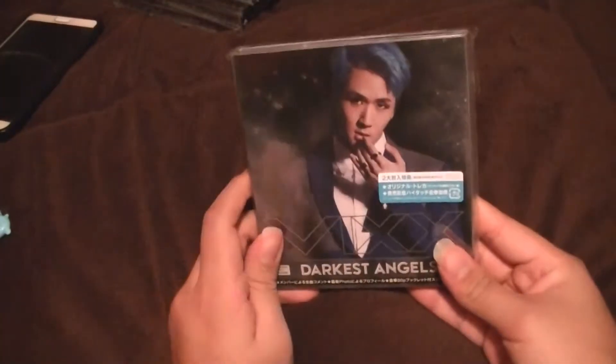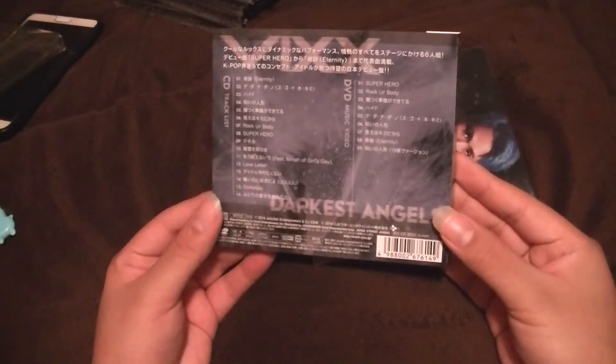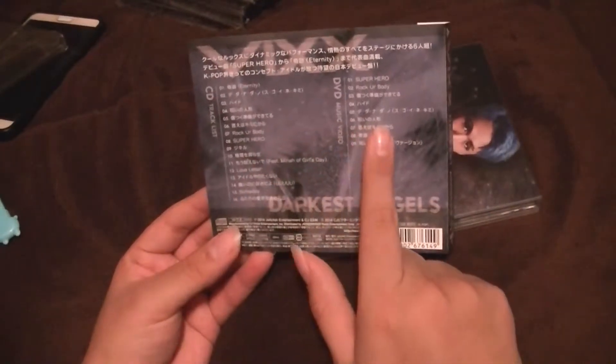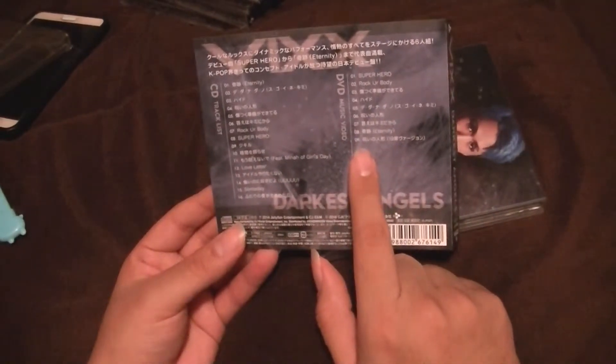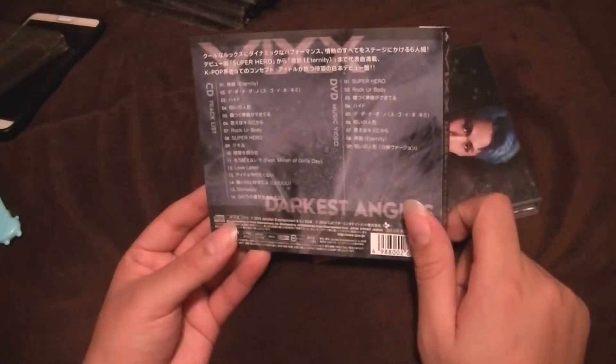Now let's start with the members. First up: Ravi. I believe this is a resealable sleeve. Oh, these even have the little strip thing too. Oh, these come with DVDs — I didn't know that! So it has your CDs and DVDs, and you get nine music videos. I'm not sure exactly which all of them are because some of it's written in Japanese.